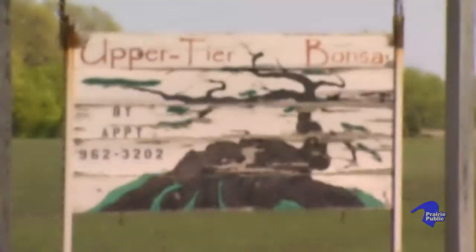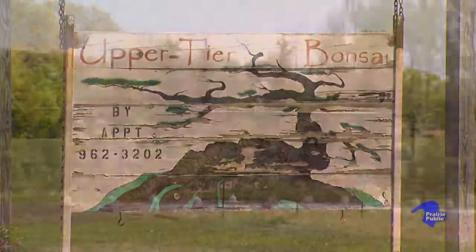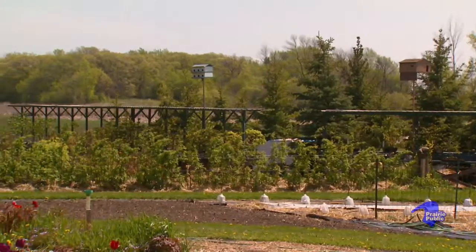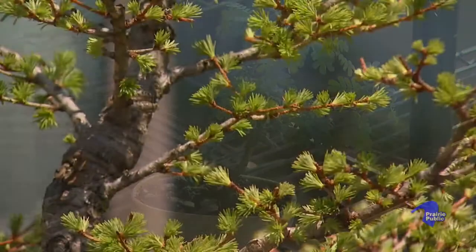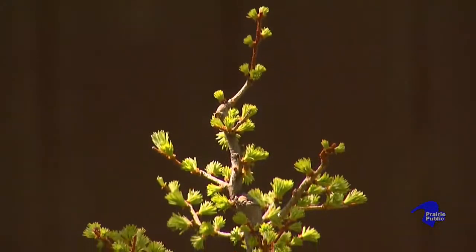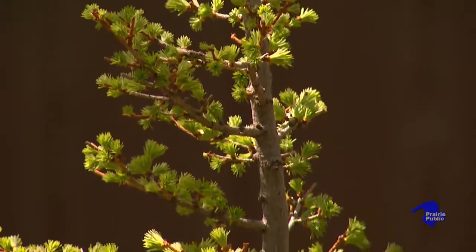It's getting on 18, 19 years now since I got that first bonsai. I have way too many trees now, but I can't stop. The definition of a bonsai doesn't require that it's a specific tree. I recommend doing what the Japanese do — they have trees that grow locally in their area and create bonsai from them.